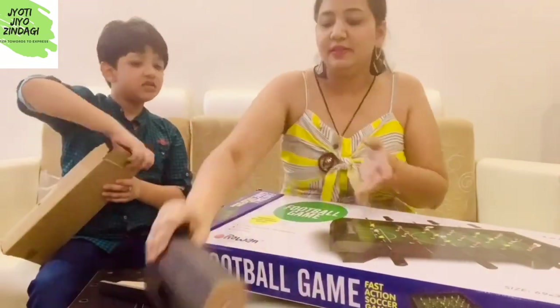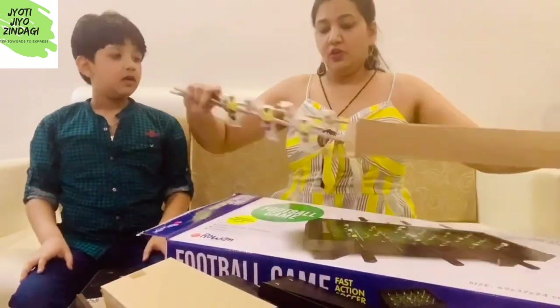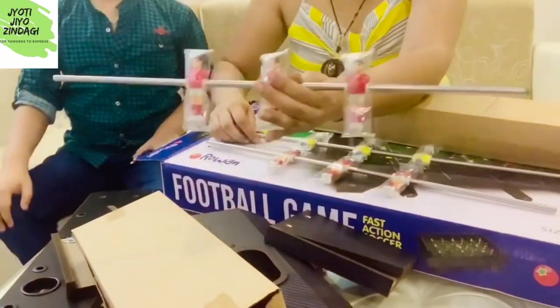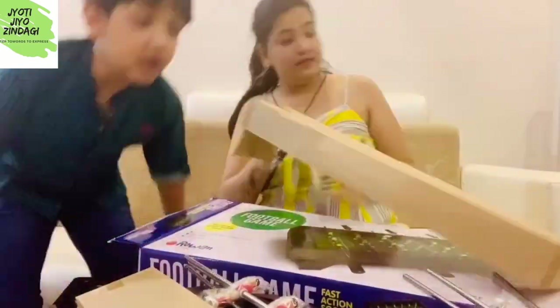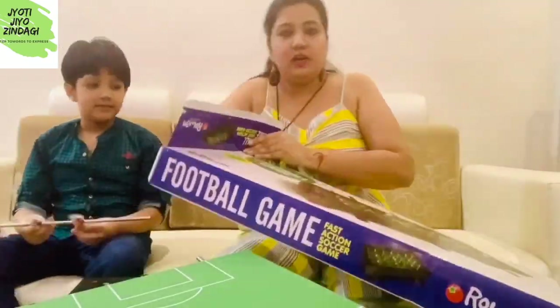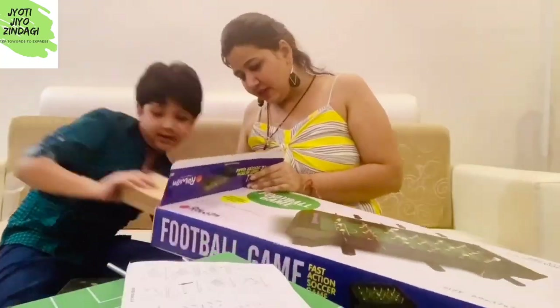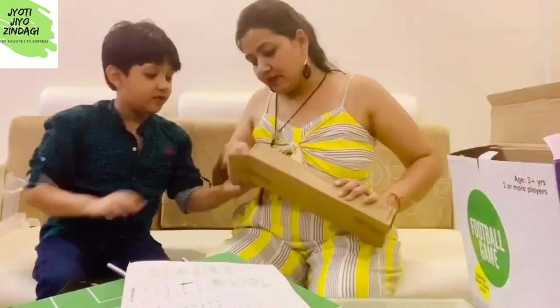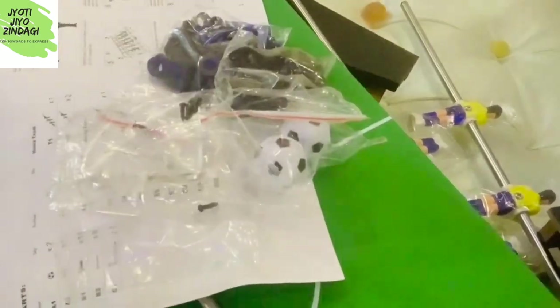Friends, the packing has been done very nicely. All the parts inside are packed separately in individual boxes. Assembling will take some time, but I think this toy definitely has a good life. The company has also provided a detailed manual, and with the help of this manual we can assemble it. All assembling tools — nails, screws, screwdriver — everything is given in this box.